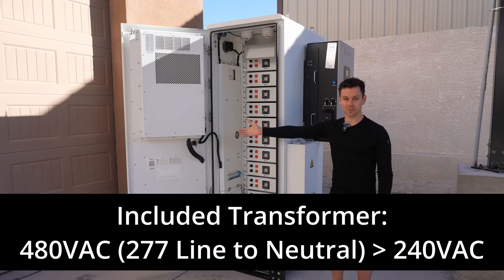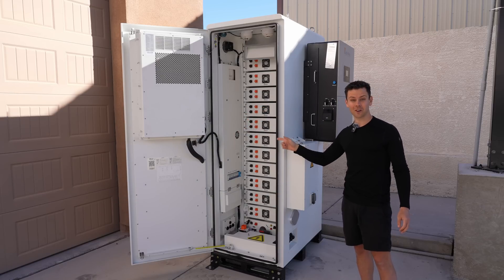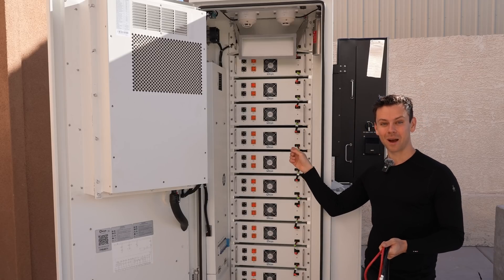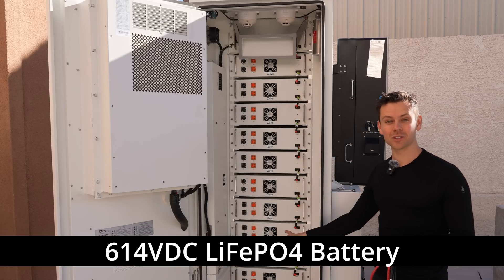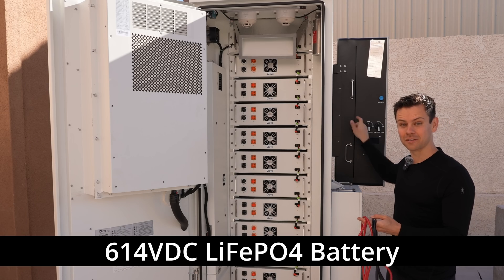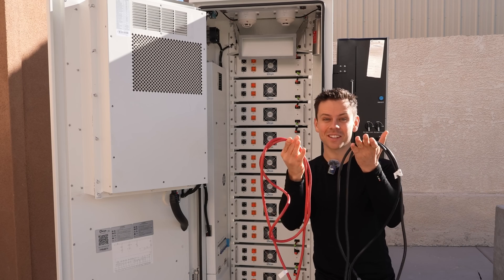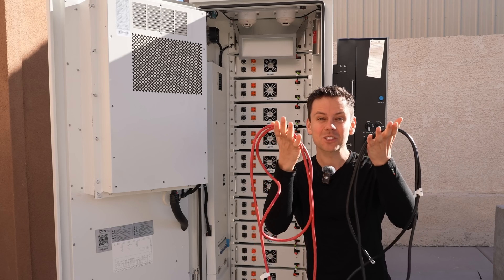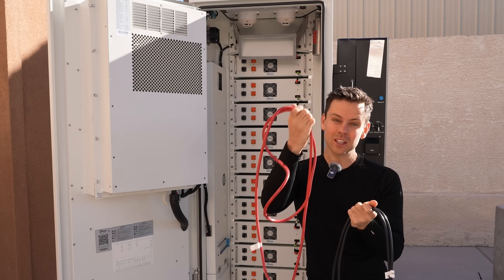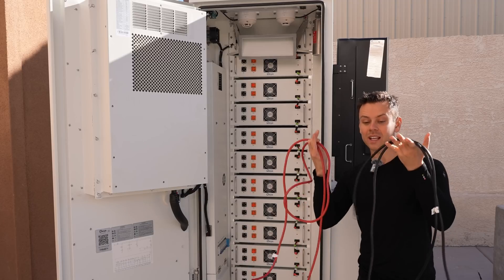This battery is pretty crazy. It's a high voltage battery, so all these modules are connected in series. These are the cables that connect them to the SolarC inverter — notice how small they are. Because it's high voltage the current is low, so we can use small cables. We'll connect this first before connecting the modules in series, because this is super dangerous.